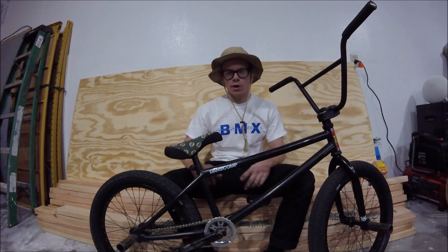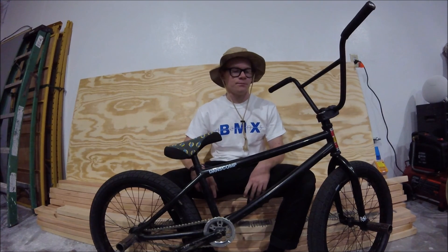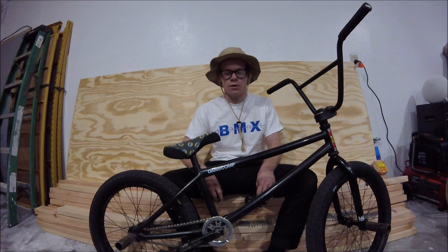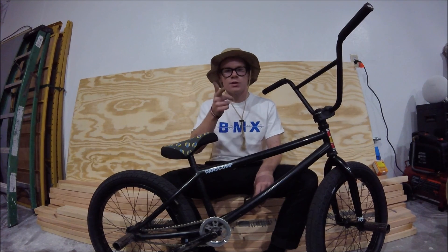That wraps out my bike check, but I want to give a shoutout to Dam's Comp — they hooked me up with the parts. Go check them out: Dam's Comp, no space, no caps — Dam's Comp. They're doing a Black Friday sale right now, so go check them out. That's pretty much it. I'm Jeff Decker — thank you for watching.